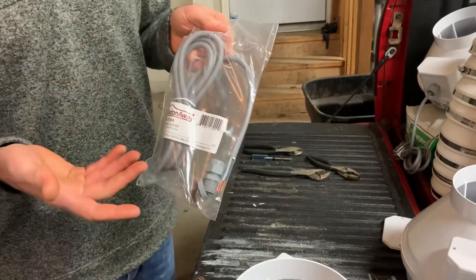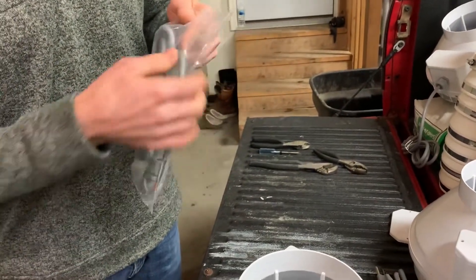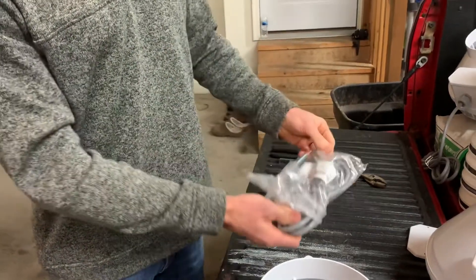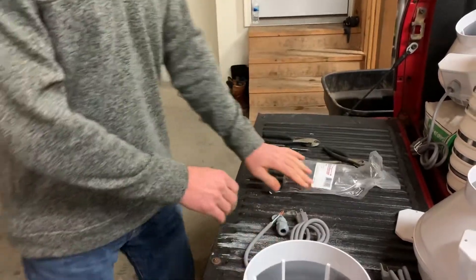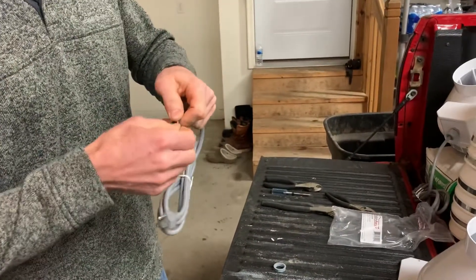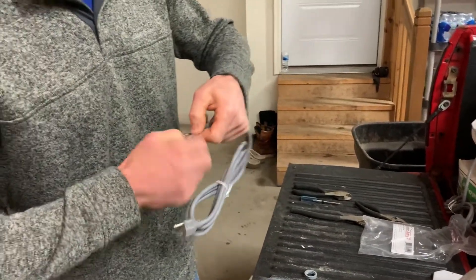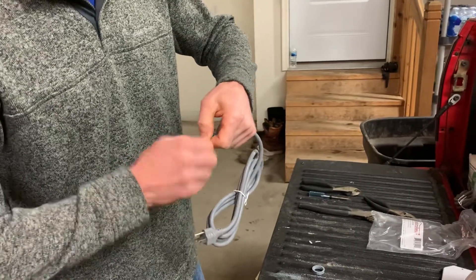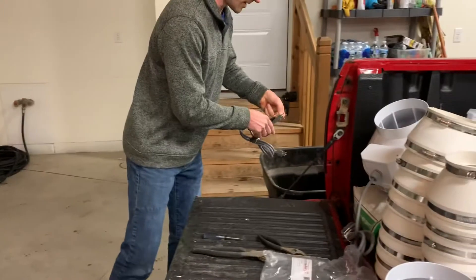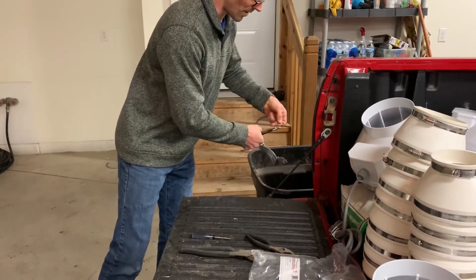Here's a fan cord kit that we get from Radonaway. You can use whatever you like. I like these because they come with the bushing. So what we're going to do — these wires are about an inch long. I'm going to trim these down because I don't want bare wire showing in there. I'm just going to take my wire cutter and snip a little off so that they're about a half inch long.